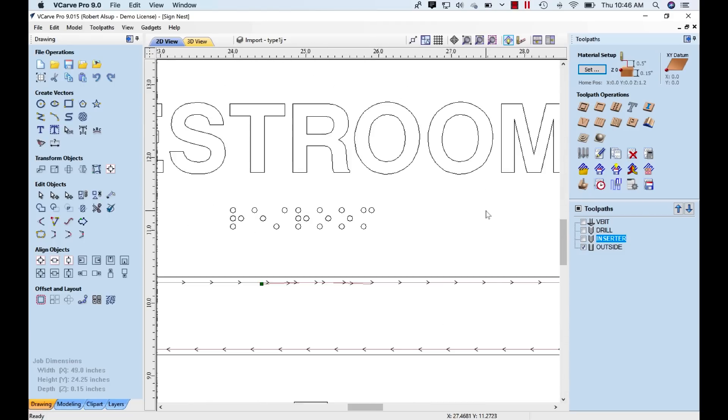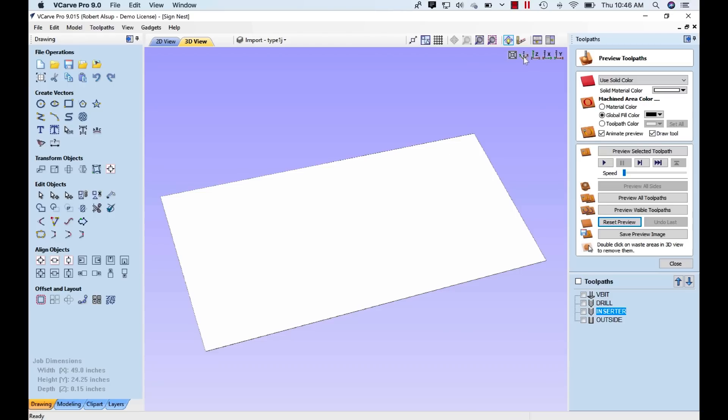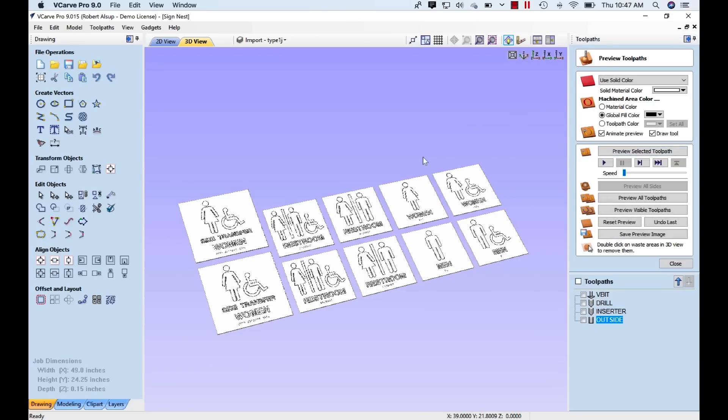Finally, we cut the outsides. Let's look at that in simulation. The V-bit cuts out the outlines first — that forms a mask that will actually peel off. Then we come back and drill the holes for the beads, then insert all the beads with the inserter, and finally cut the outsides. When we remove the scrap, we have our signs. The next step is to output the programs for the machine — there will actually be two programs. The first is for the V-bit, after which we peel the mask away. The second program covers the drill, the inserter, and the outside cut. Let's output those programs and go out to the machine.